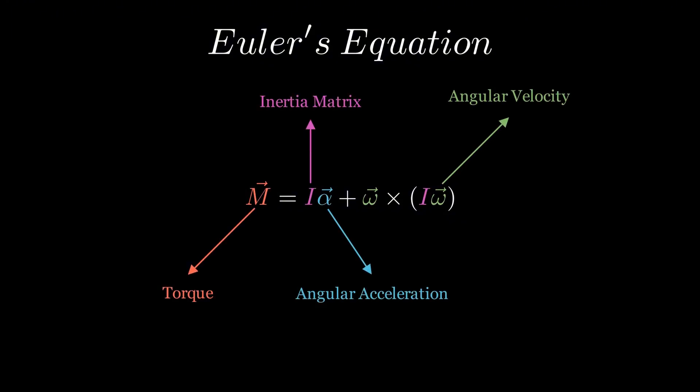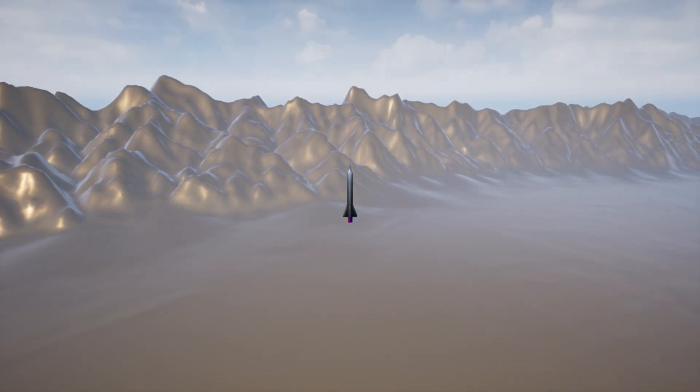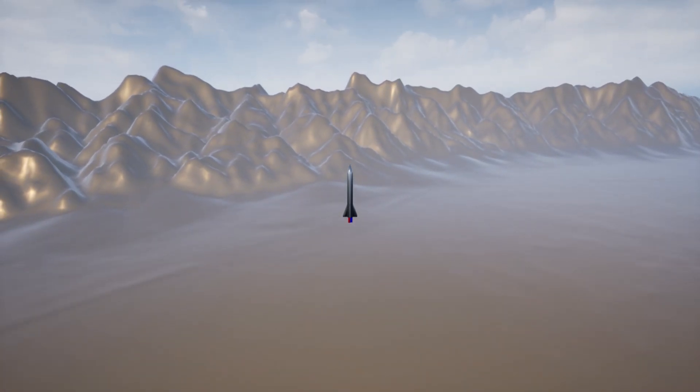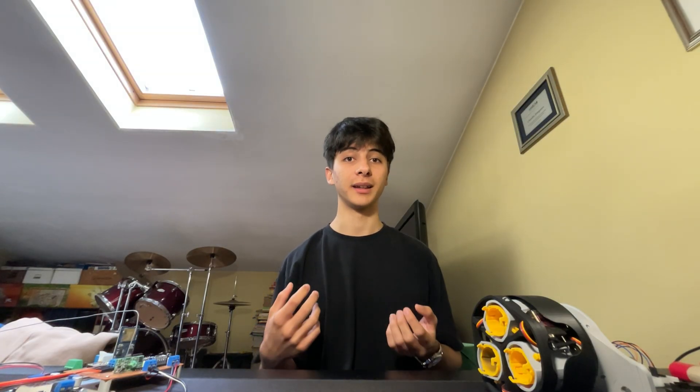I built and ran a MATLAB simulation on Simulink by feeding a rocket this required torque, and I was relieved seeing that it was very well able to point the rocket upwards and control roll, even with great initial instabilities. But remember this is just the perfect torque we would want to apply — I still had no idea how to move the motors to achieve this correction.